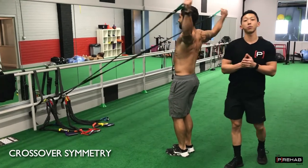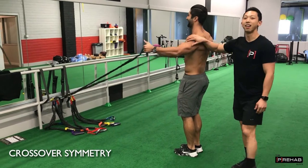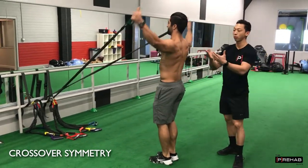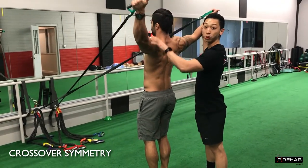The crossover symmetry is one of our favorite ways for shoulder health and building bolder shoulders. One of the biggest mistakes we commonly see when people are doing any sort of horizontal abduction movements is that they don't externally rotate at the shoulder joint.